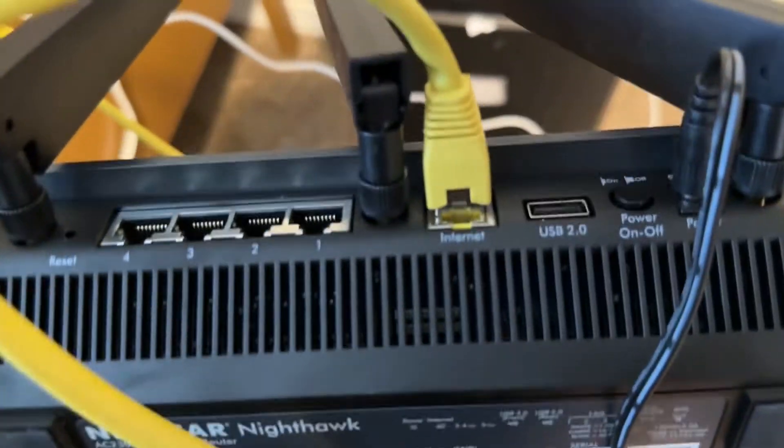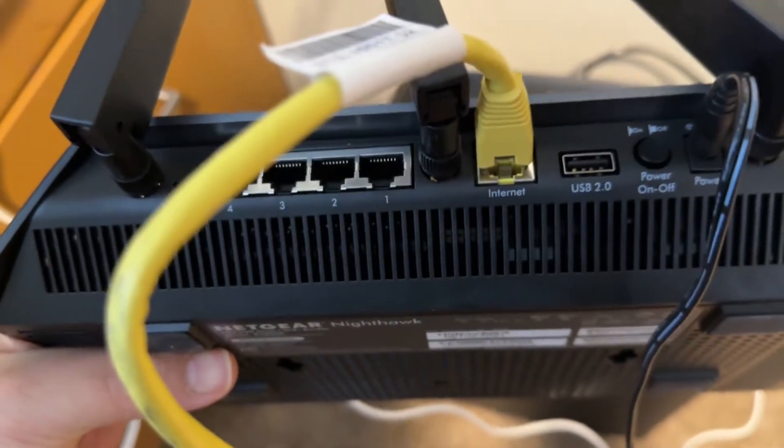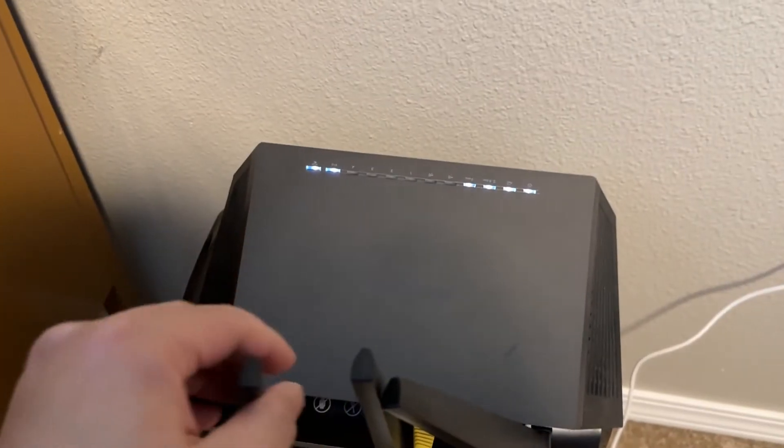One side is connected to the router and the other side is connected to LAN2. As you can see, we have internet right now — this is all you have to do.